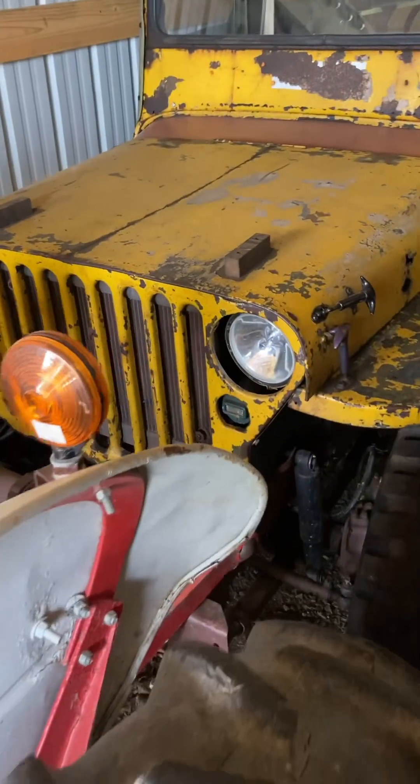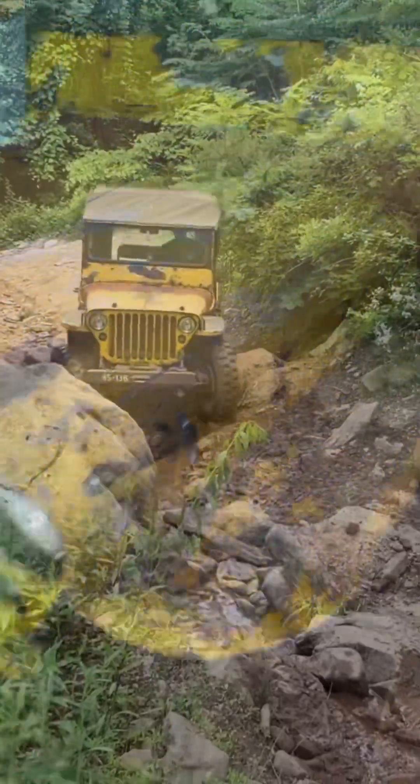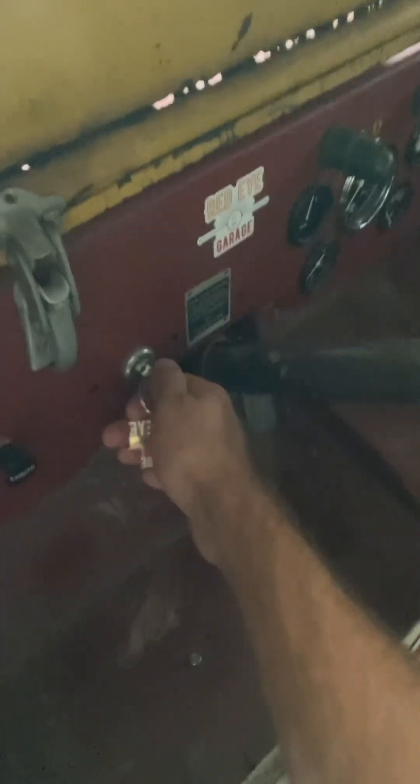Well, I've had this thing in the middle of nowhere, on all different kinds of trails, and it's always gotten me back. And now it's been sitting for about a month — I have not touched it. Let's see how unreliable it is.